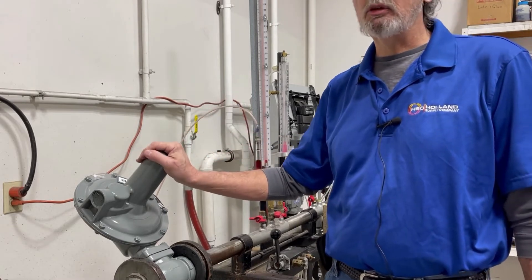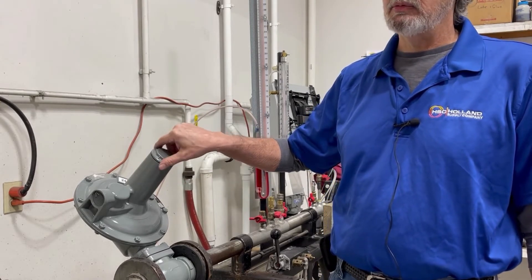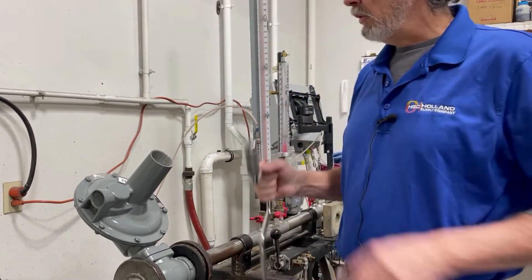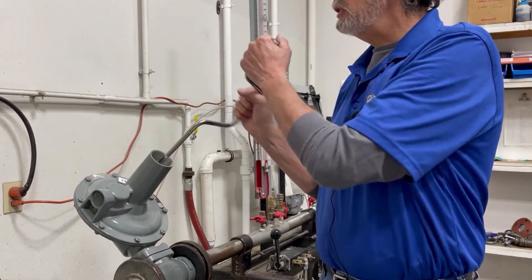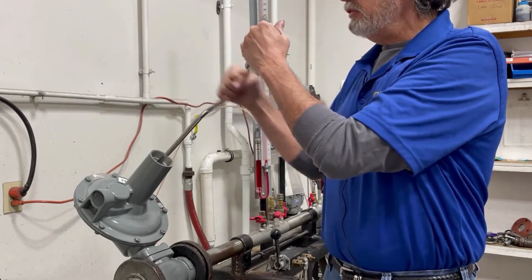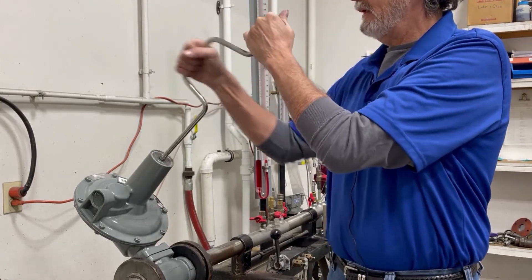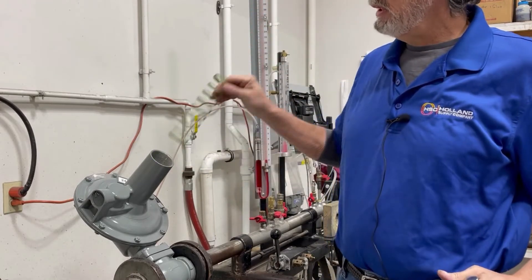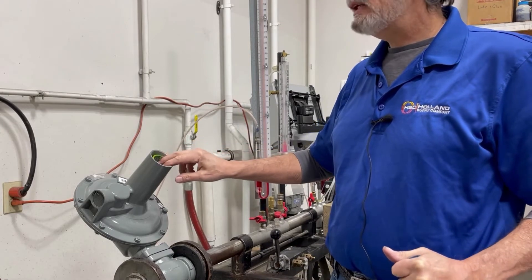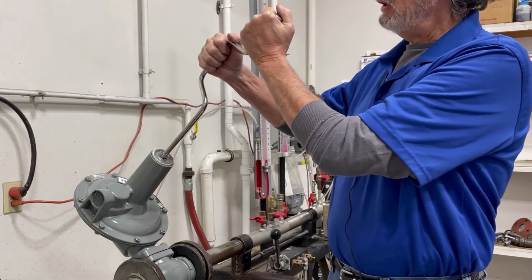Also ensure that all of your equipment downstream can withstand the increase of outlet pressure. The first thing we're going to do is remove our dust cap and check our spring. We will remove the adjustment button — this is a green spring, which is good for 12 to 28 inches of water column on a 243-8. That is going to be for our outlet pressure.